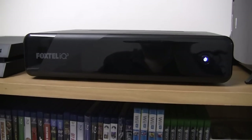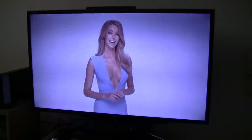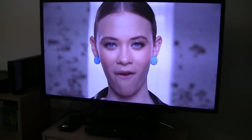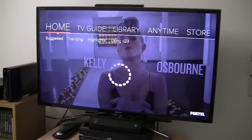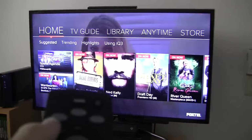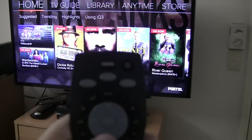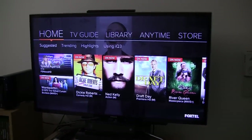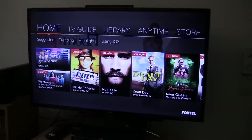Anyhow, that's enough with the box. I am now going to show you the actual software on my TV here. I have got it all connected up to my TV. The first section of the software that I am going to show you is the home menu, which you get to by pressing the home button on the remote control. This is what the home menu looks like and we have got a few different categories here.